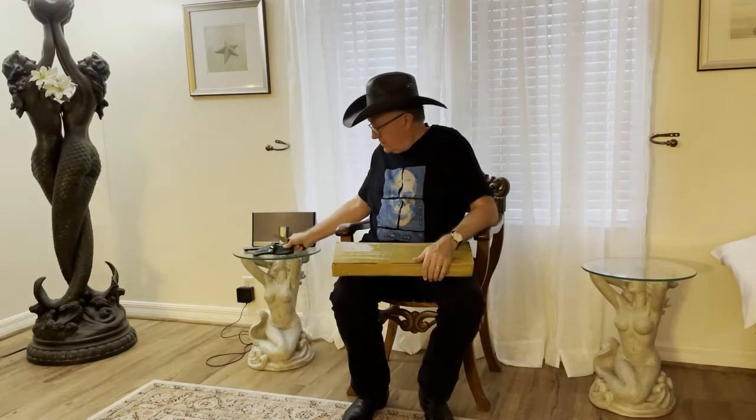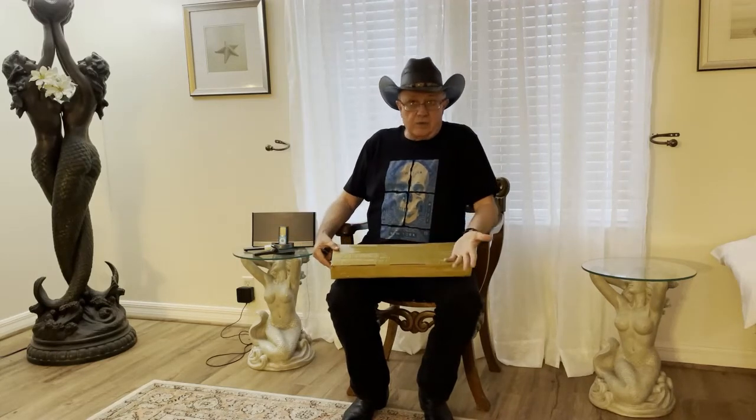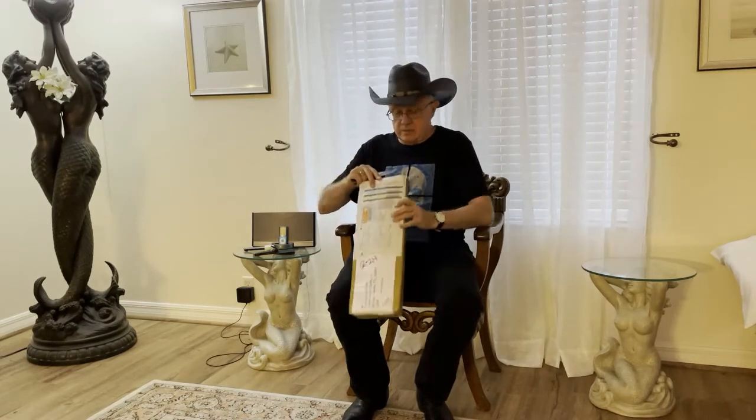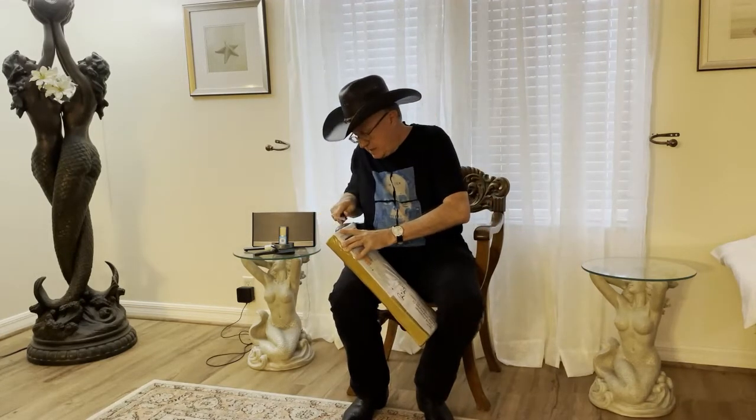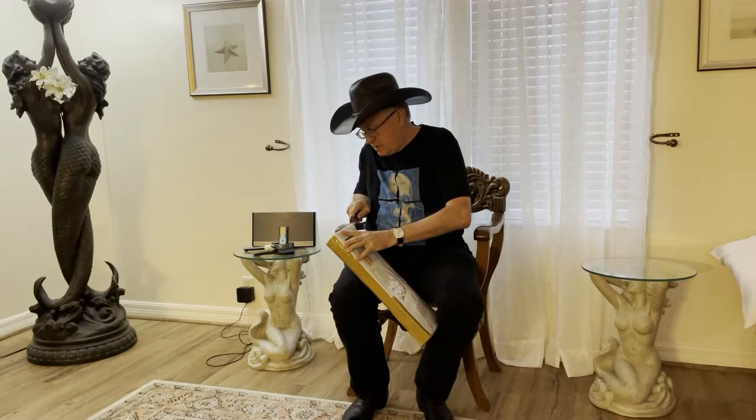A few years ago I commissioned what I call a Navy Commemorative Whip, because I retired U.S. Navy. I thought it would be nice to have a whip that had an anchor symbol platted into the handle. So Peter Jack made me a Navy Commemorative Whip.